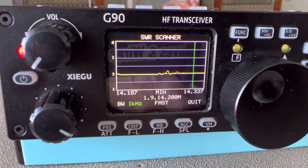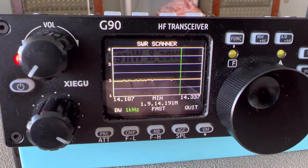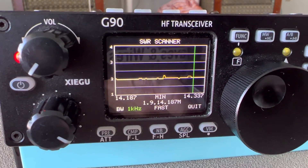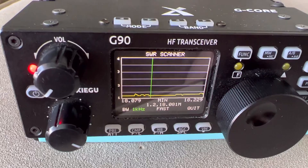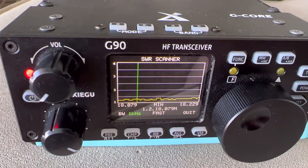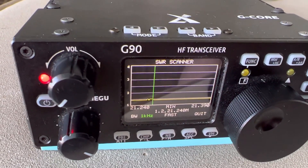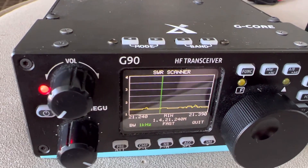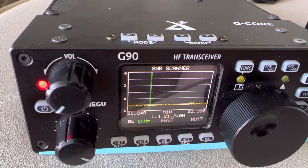There's 20 meters and we can work with that with the ATU. Obviously with a non-resonant wire we're going to have to use the ATU on every band, but that's tunable — we should be able to make some contacts. Here's 17 meters — well, that's pretty good, that's really good actually. Might not really need to use the ATU for the 17 meter band. 15 meters is not bad either. So far we know we can use 20, 17, and 15. I'll go down and check 12, 10, and then up to 40.